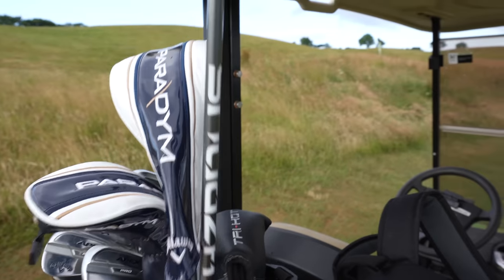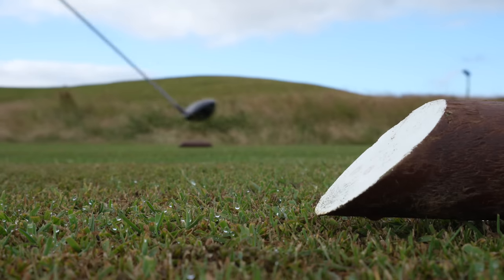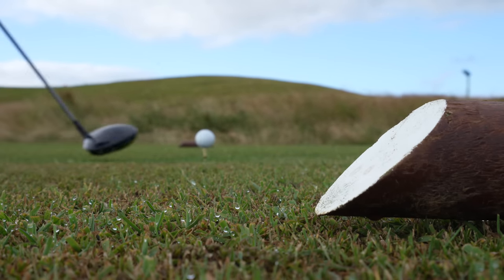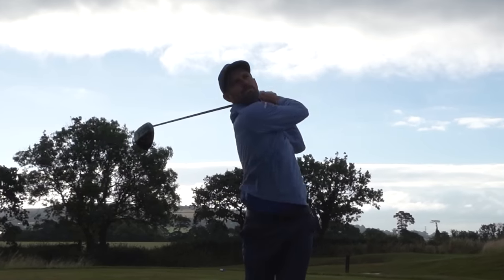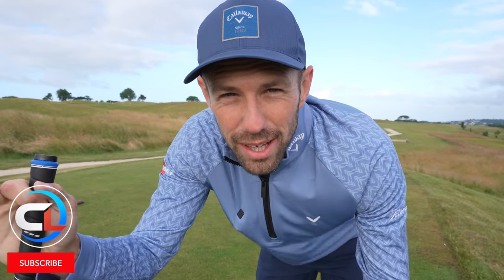You're a short hitter of the golf ball and you're struggling to break 90 in golf. In this video I'm going to give you some simple golf tips to try and help you break 90 more regularly, or even better, every time. Not only are these golf tips simple but they are backed up with stats from the guys at ShotScope. Let's get straight into it.